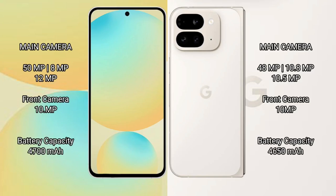The Samsung Galaxy S24 FE features a rear triple camera setup: 50MP plus 8MP plus 12MP, with a 10MP front camera. The Google Pixel 9 Pro Fold also features a rear triple camera setup: 48MP plus 10.8MP plus 10.5MP, with a 10MP front camera.